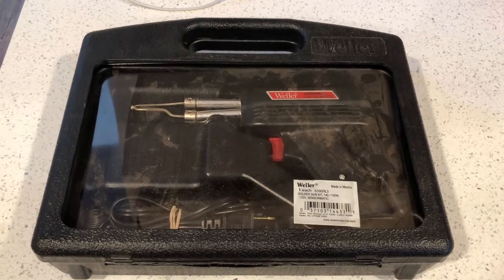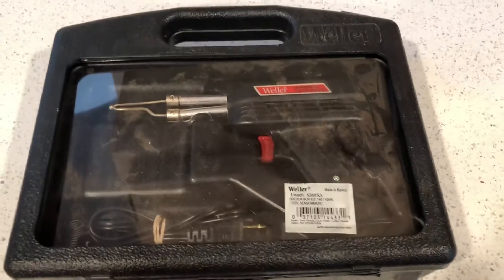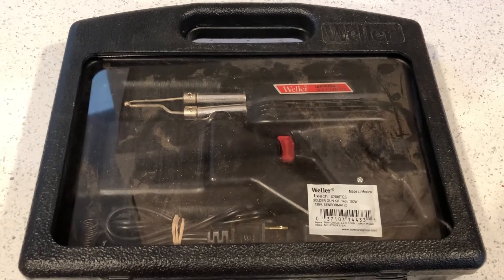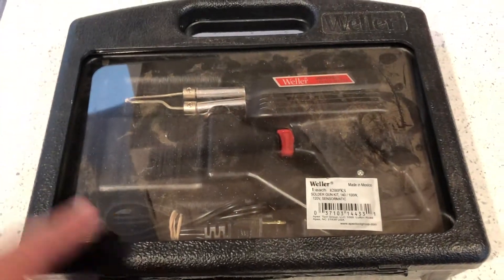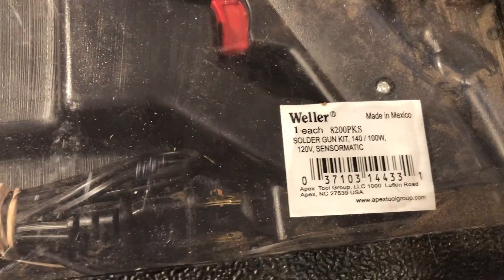What's up guys, it's your boy GBT back with another product review video. This time it's something completely different — it looks like a power drill but it's not. This is actually a handheld soldering gun, a solder gun kit.